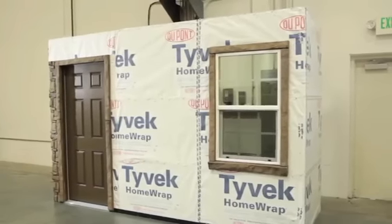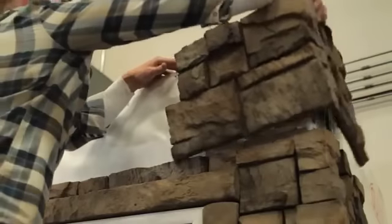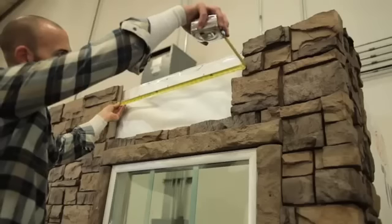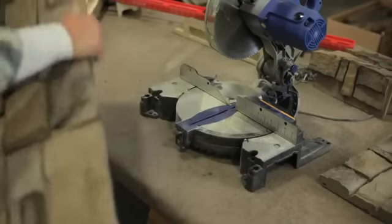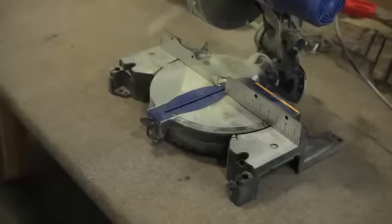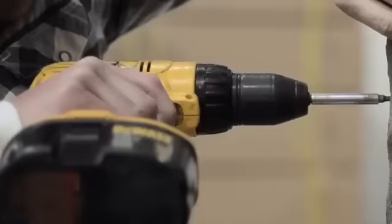Seeing that this wall has corners on both left and right sides, install the left and right corner on the first row first. Then proceed to install full panels from the left corner. When you approach the right side corner piece, measure the remaining distance between the last installed panel and the corner piece. Mark and cut the next panel in a matching one and one-half inch stagger to fit the remaining distance by cutting from the right side of the panel. Note, this removes the right tongue, so insert two screws into a grout line on the right side of the panel to fasten securely.